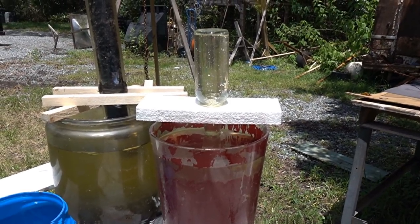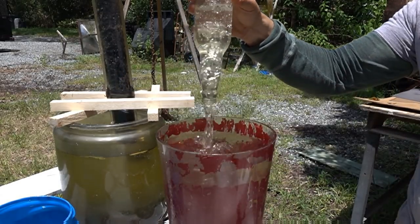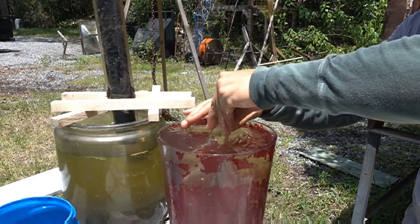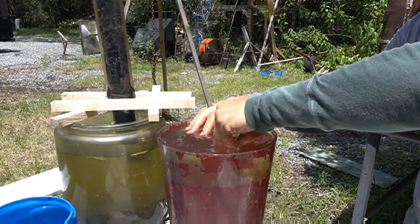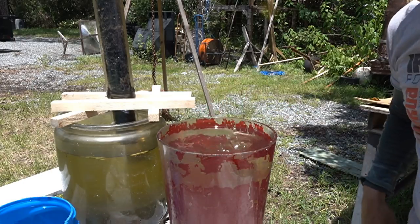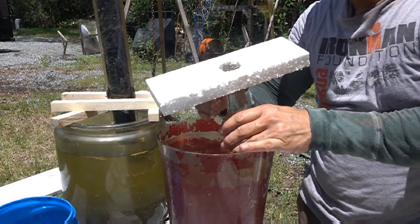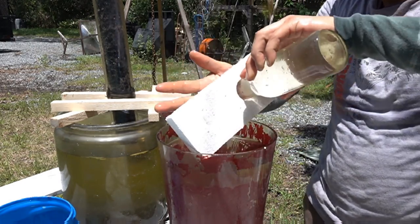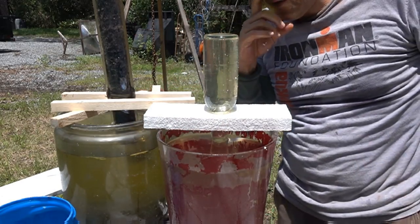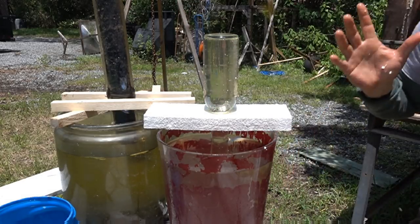Another way to do this is the good old simple method. You've got your bottle — submerge it, put your holder on there, cover it with your hand, flip it over, and drop it in. That's the easy way to do it, though it's very difficult to do with the evacuated tube. Either way, sucking it up or submerging it, both methods work.